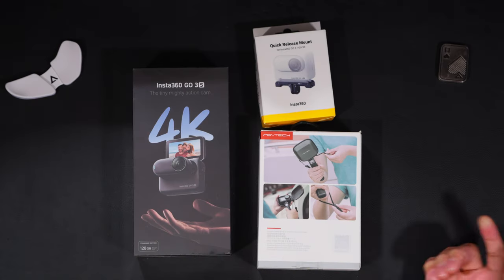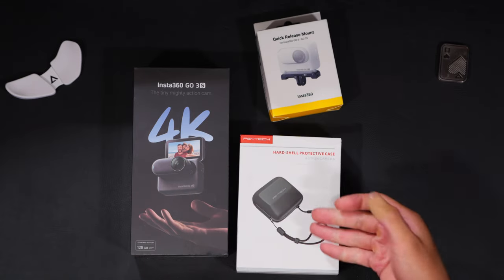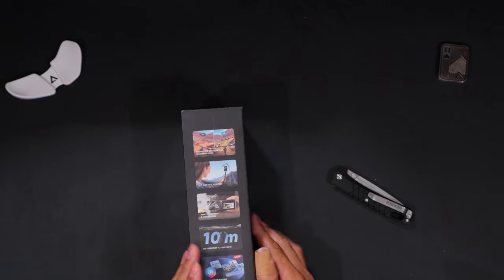As you can tell I got a few things here. I got the Insta360 Go 3S, I also bought a PGY Tech case — a little hard case I can zip up and carry in my backpack. I also bought the quick release mount. I did not get sponsored — I paid for all of this myself. Everything will be linked below and I do get a little commission from that. I appreciate y'all for that. Now let me find a knife so we can get into the unboxing.